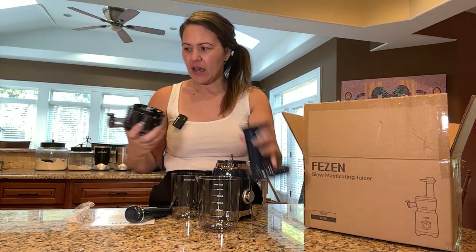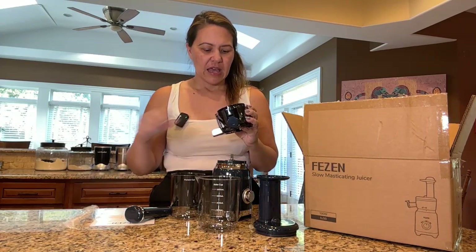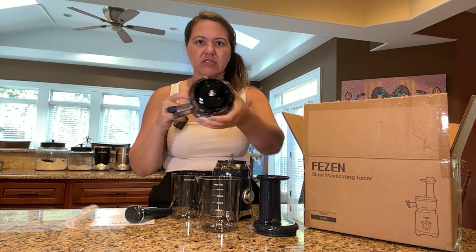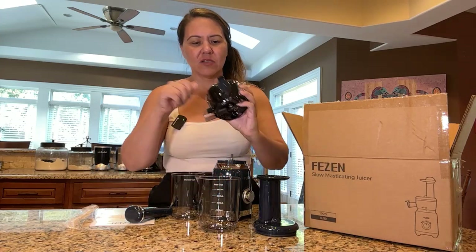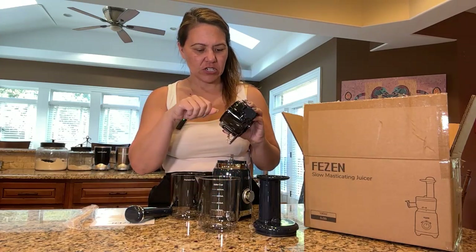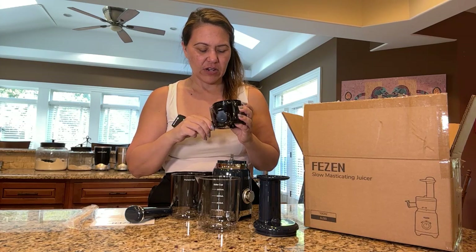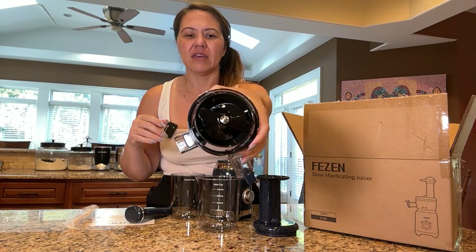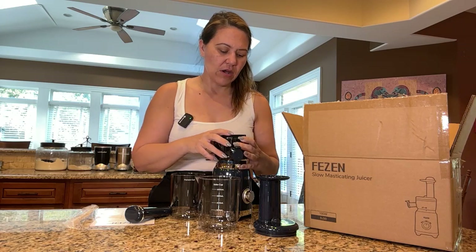That looks super easy to clean. Obviously it does come with the little brush, so use that. And the blade is actually metal — it just looks plastic because it matches the plastic inside there. So you would just use your brush and scrub it in there. This blade is totally different than the ones we've already looked at that are more of a flat blade. This is actually like a regular blade.